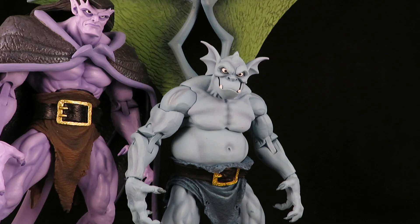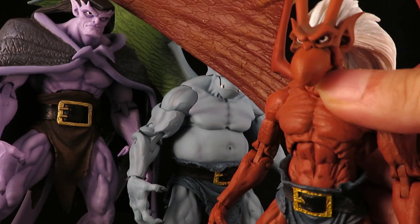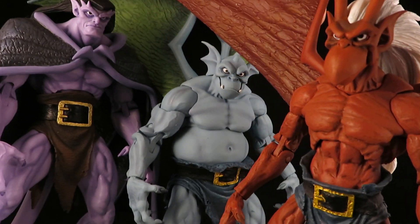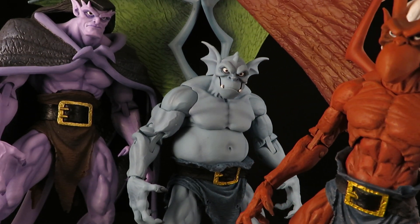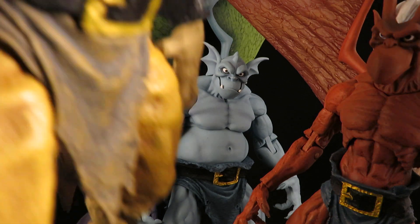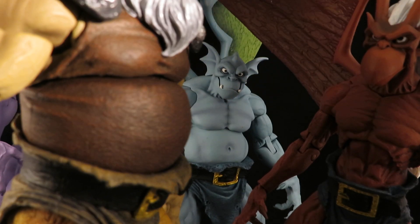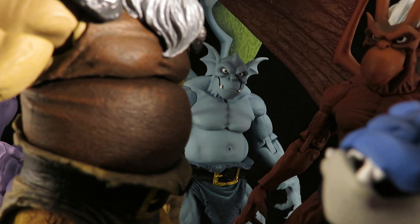Here's with Goliath — Goliath has the folded wings. And here's Broadway and Brooklyn. Hudson's belly is covering up Goliath. And then Bronx.